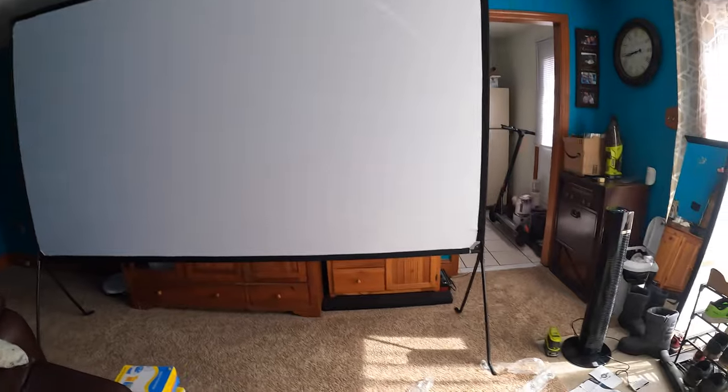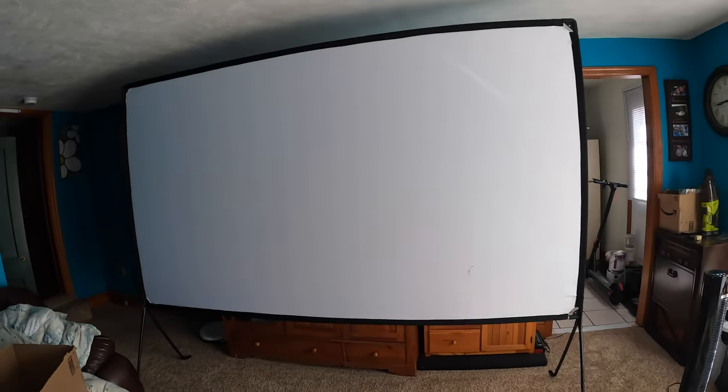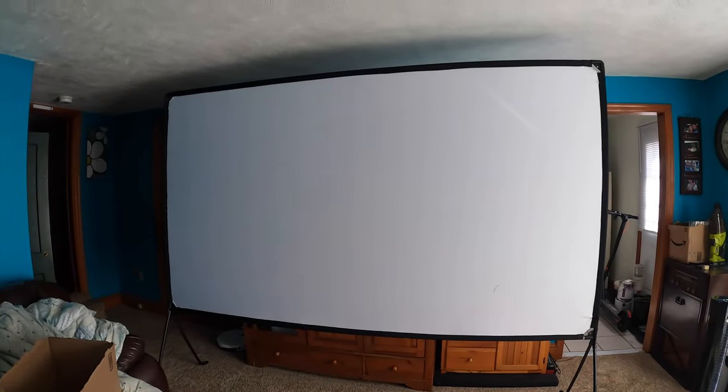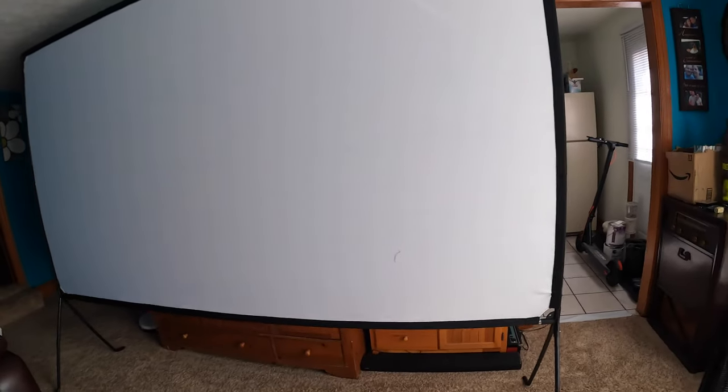All set up — the legs are in place. If you're outside, you can stake it in the ground; they provide the stakes and everything. Pretty awesome, it's like your home theater. It was extremely easy to set up; anybody can do it. It's not frustrating at all because it was so simple.